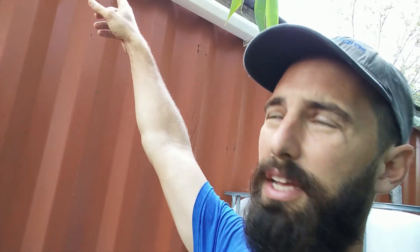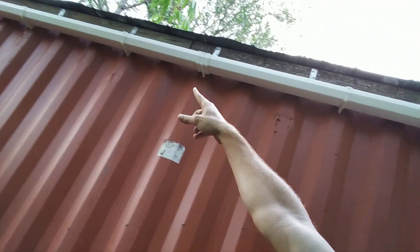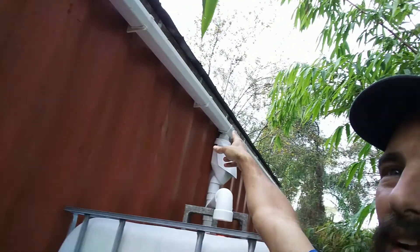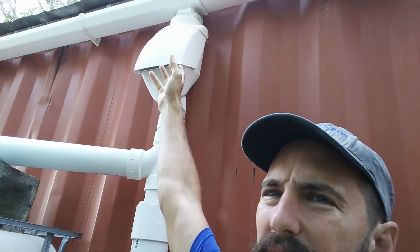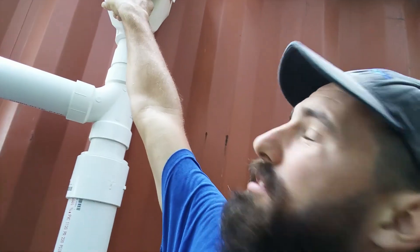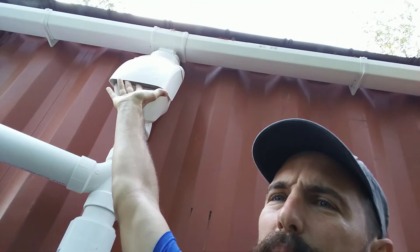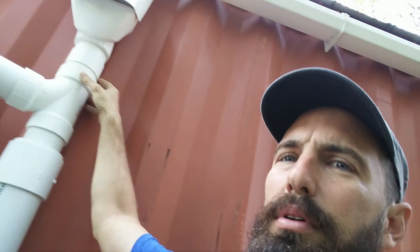If you remember the last video, I showed basically putting a roof on the container, and then I've got my gutter going across, and then a little downspout. All I did here was add this — I think I got it on Amazon — this little screen. It's got a little screen inside so when the leaves come down they drop out through here instead of going down the pipe.